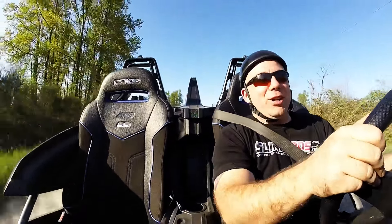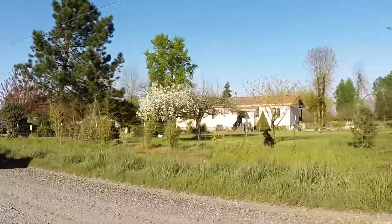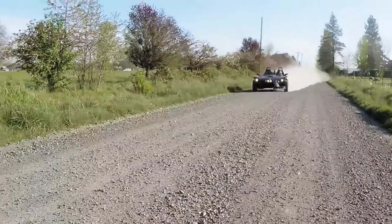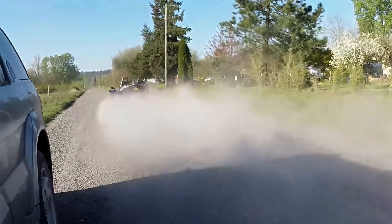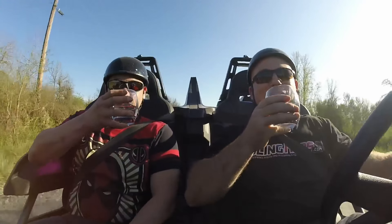It actually handles off-road a lot better than I thought! It handled so well, in fact, that I brought my buddy in to enjoy the experience with me. We made a toast to the new off-road capable slingshot.